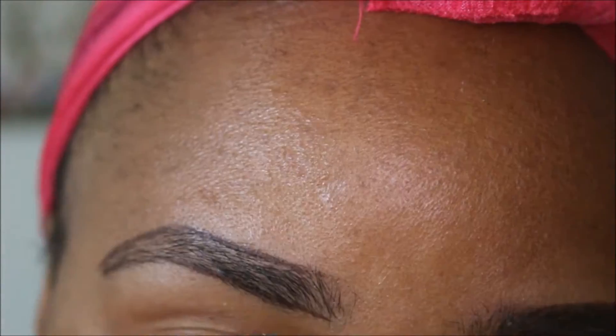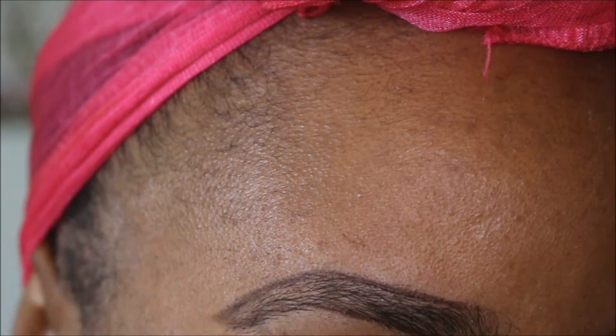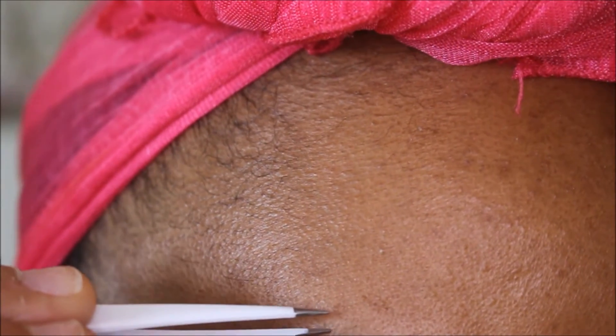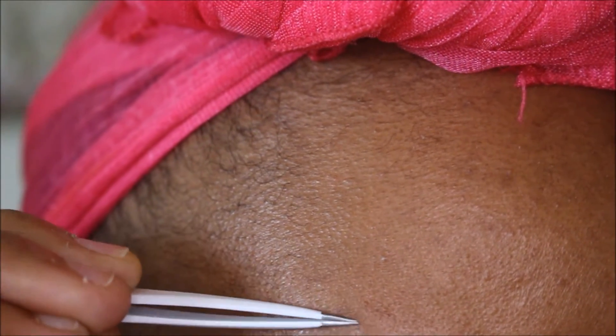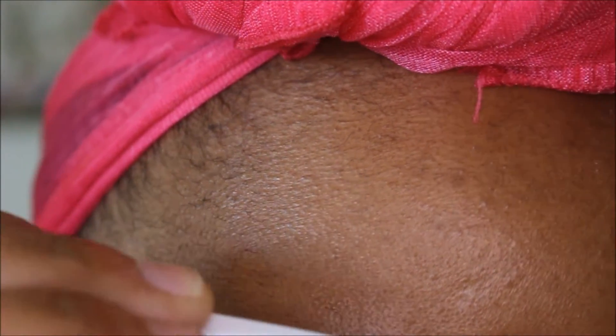I'm going to take the angled tweezers and just kind of pluck a few hairs that are outside of that line. And then I'm going to take the detailing tweezers — I love these. You can really get those little short fine hairs. Thumbs up for me for this.